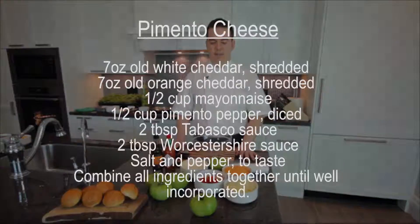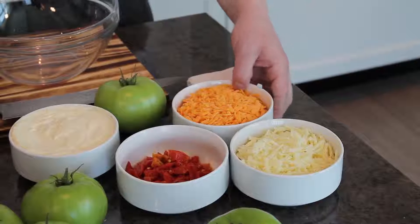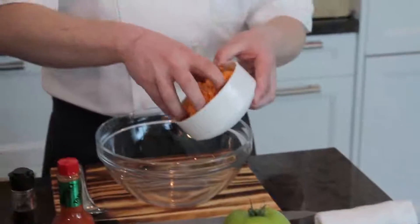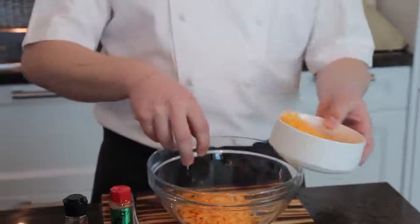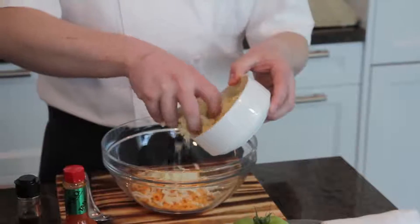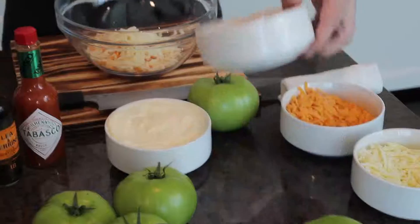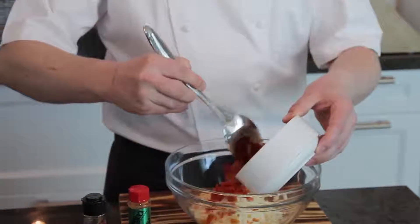First we're going to make our pimento cheese mix, which you'll find will add a spicy tang and melt beautifully onto our burgers. We're going to take our orange cheddar and our white cheddar, mixing equal parts in the bowl. Then I'm going to take a little bit of diced pimento pepper straight in there as well.